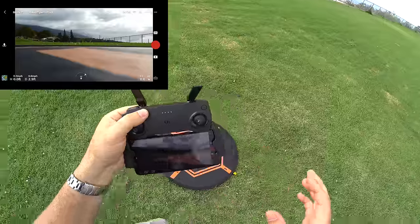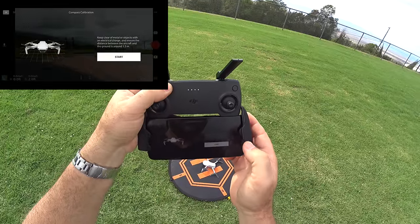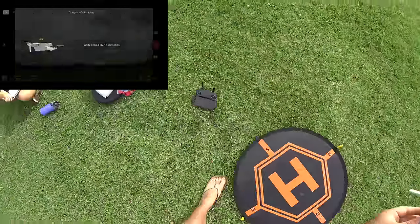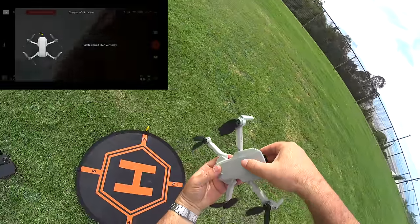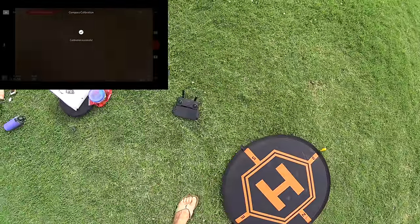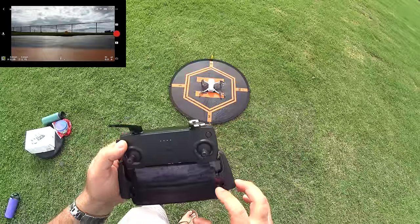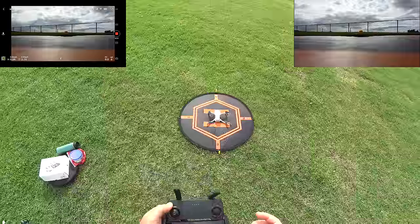Let me do a compass calibration real quick to show you how - even though it says normal status. Press start, then rotate the drone counterclockwise while watching the screen. Now point it up with the camera facing up and rotate it counterclockwise again. And it's as simple as that. That whole setup took just a couple of minutes. Now I'm going to start recording in 2.7K on the drone so you can see the quality.